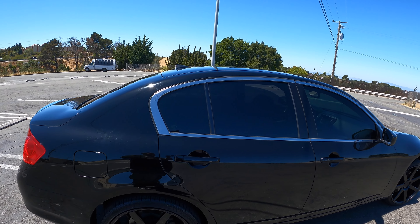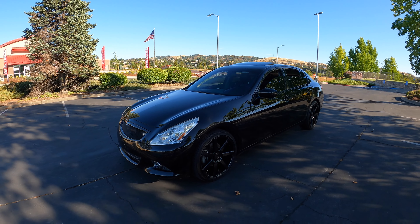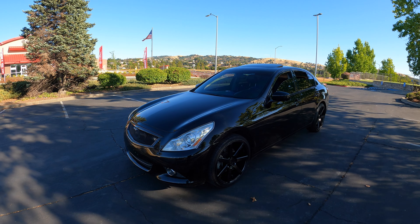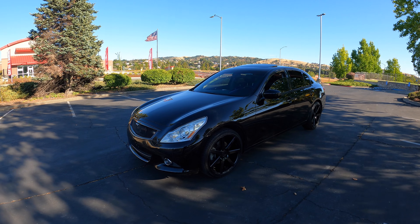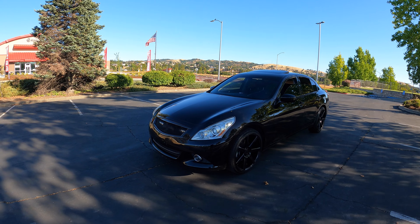My bad y'all — I know I was supposed to record the whole installation process but I got to talking and forgot to record. So right now I'm just going to show you guys the finished product.